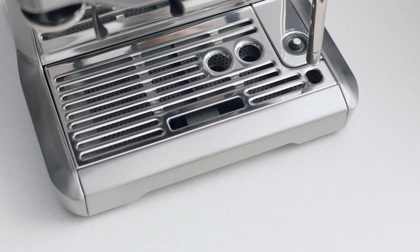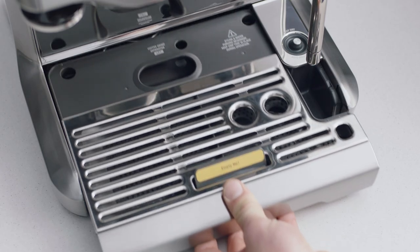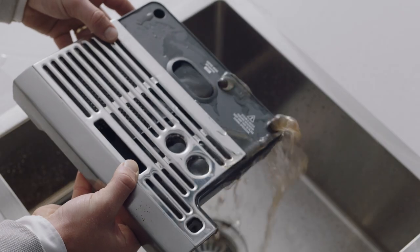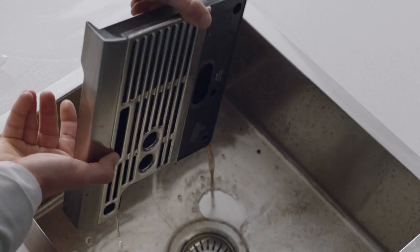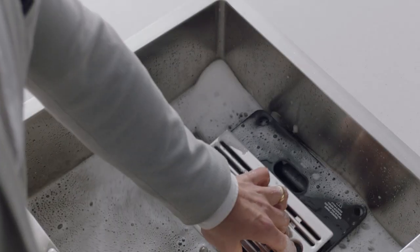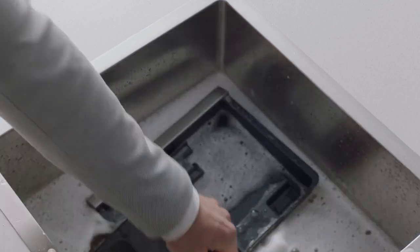The drip tray should be removed, emptied and cleaned periodically with warm water, particularly when the empty me indicator shows. You should expect to see a considerable amount of water and espresso residue that has been collected over time. Empty the drip tray before cleaning with warm, soapy water, ensuring you remove all residue.